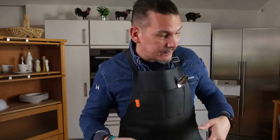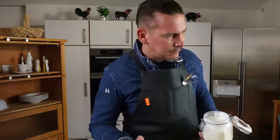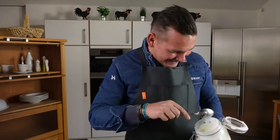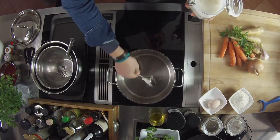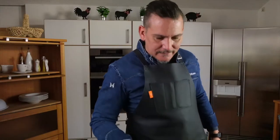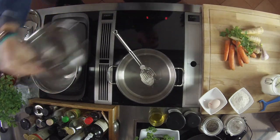So, first you'll render some Mangalitza fat in your pot. Take a spoon for that. It's quite cold again here in Konradsdorf. Let the Mangalitza fat melt out nicely at the back of the pot. Then take your onion. Now let's peel an onion first.